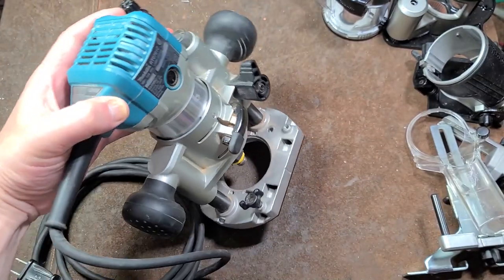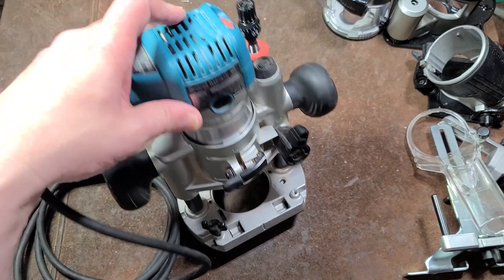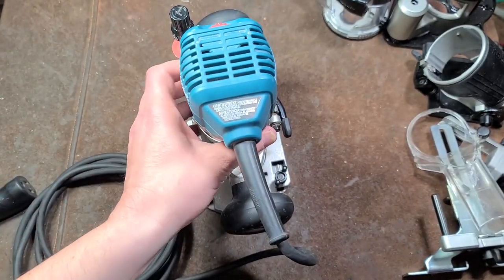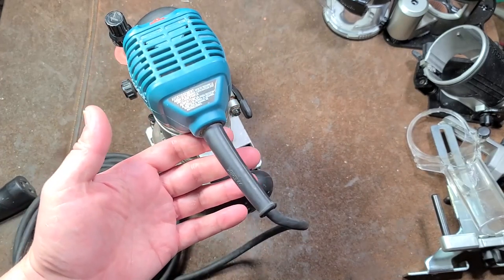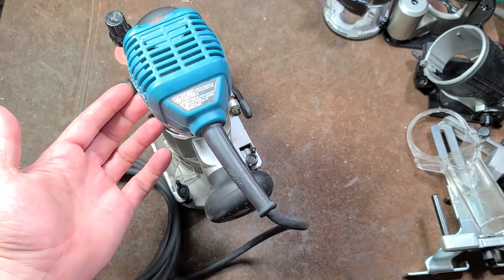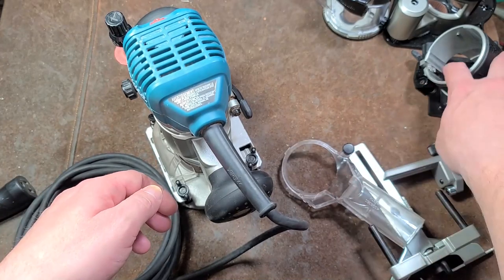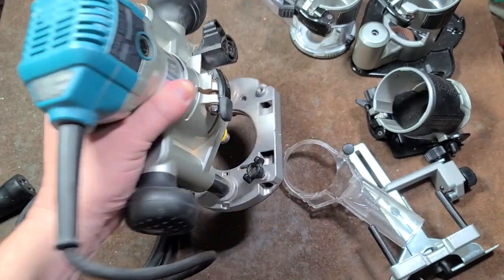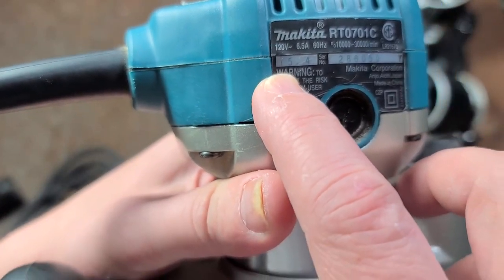Okay, this is Maximus here with a review of the Makita RT 0701C. This is their mini trim router, but this is the master set version — really a very small quarter-inch universal router. It comes with a whole pile of accessories including four bases, for about $250. Makita does date their tools and this one is from 2015.